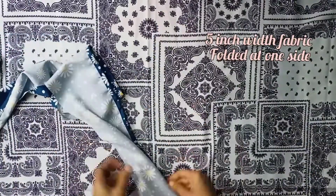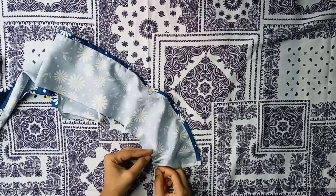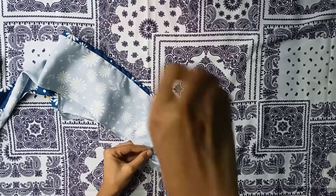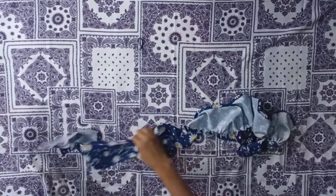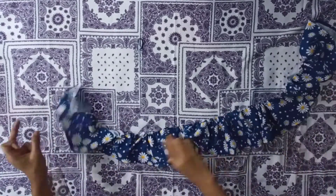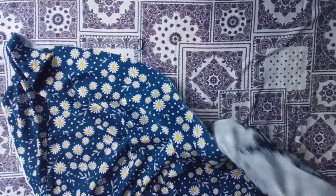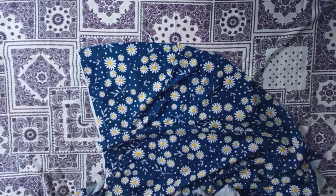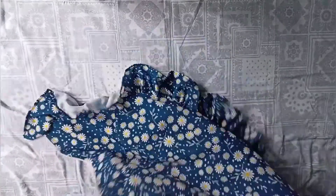For the frills, I took fabric of 5 inch width and folded one side. Now giving a running stitch, then gather the fabric by pulling the thread to make frills for the bottom line. Attach the frills at the bottom of the dress with right side facing each other, on both front and back part.